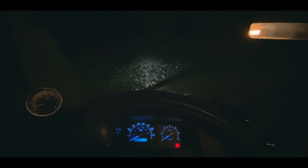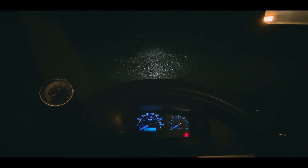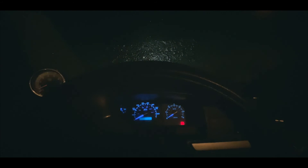My wiper blades are being murdered. I'll just let it warm up like that and it'll be fine — keep that 10-15 minutes or so because it's super cold.